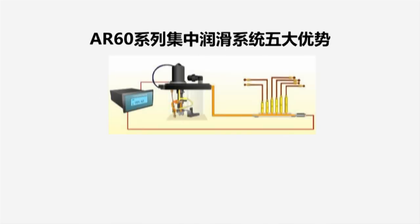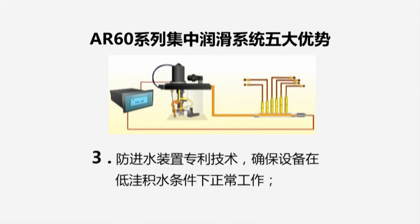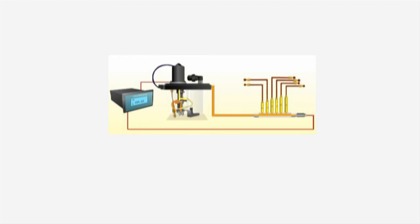The AR-60 Series Centralized Lubrication System features five major advantages: 1) With an initiative gear pump and grease tank dialing plate, it can pump NLGI Grade 0 grease all year round. 2) It is fitted with a new single-row, single-line distributor for high grease drainage pressure. 3) Patented water and grease protection technology ensures normal equipment operation. 4) It is designed with Intelligent Temperature Control Technology for high-altitude and extreme conditions. 5) Operating parameters may be dynamically displayed via an automatic ECU LCD system and microcomputer-based automatic control.